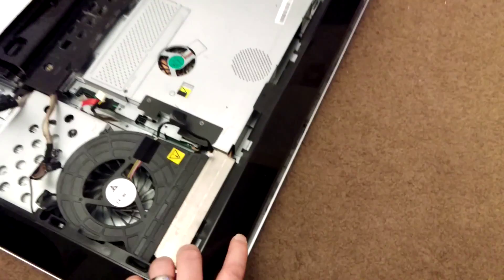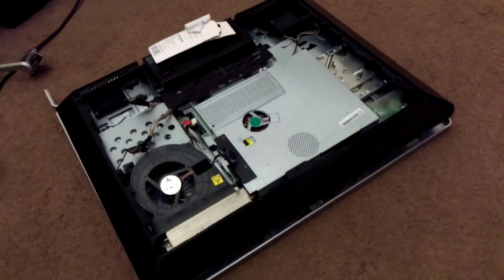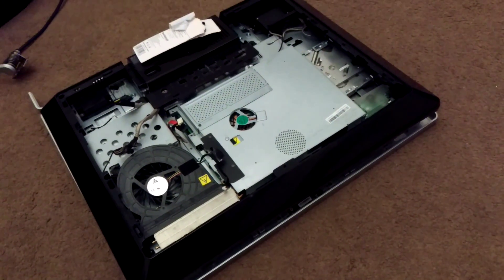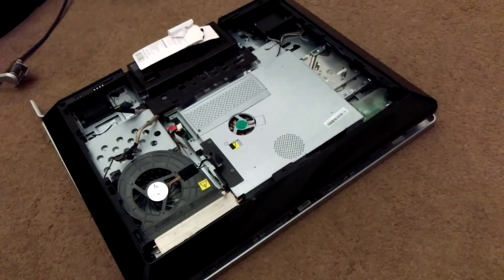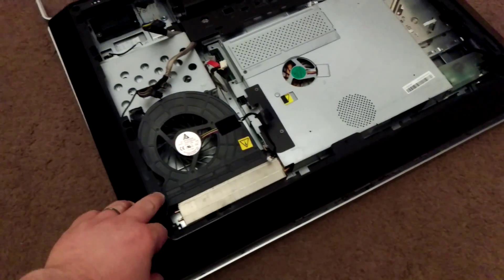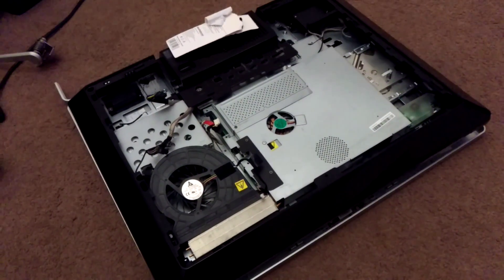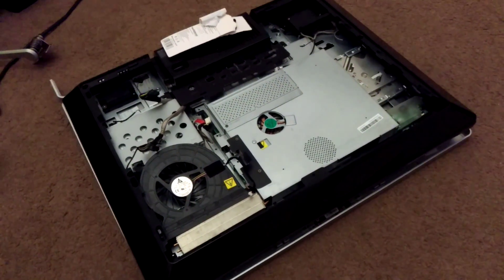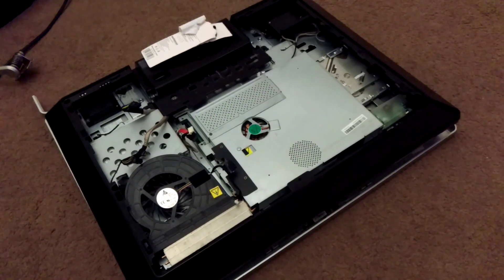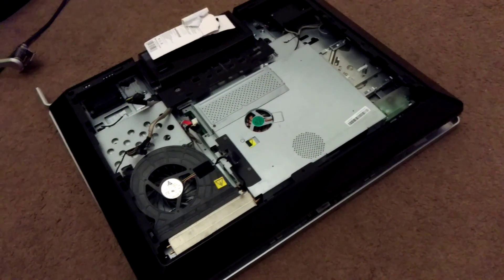If you'd followed the first video — with the redneck using the spatula and a hammer smashing all the clips — you'd have got nowhere with it, simply because this side trimming is actually held on by about nine different screws. So after you've broken your casing, you still wouldn't have been able to get it off anyway.